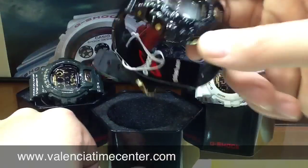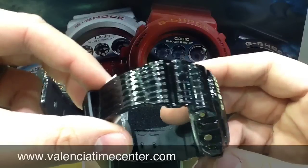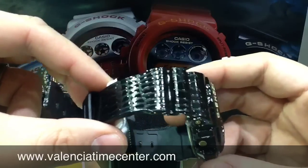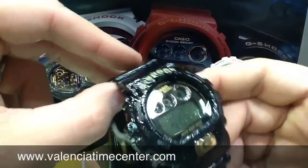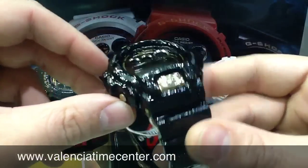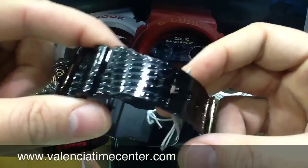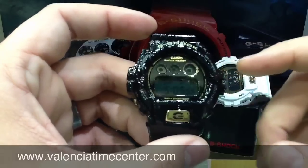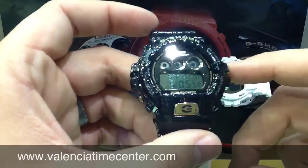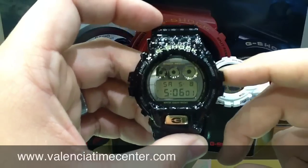Just wanted to give you guys an up-close look at these watches. First things first, check out the band and the case. I don't think it really gets much cooler than this for G-Shock. You get a very cool crocodile pattern all the way around the case and on the resin strap.